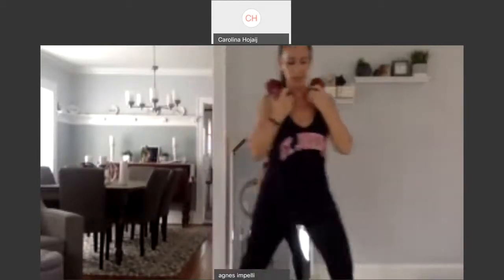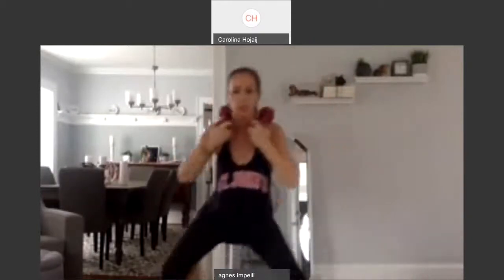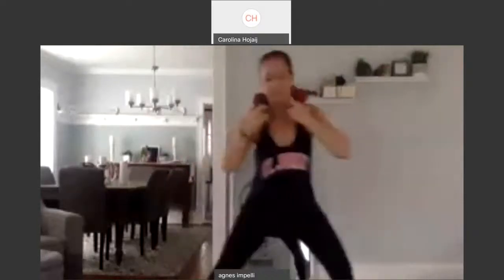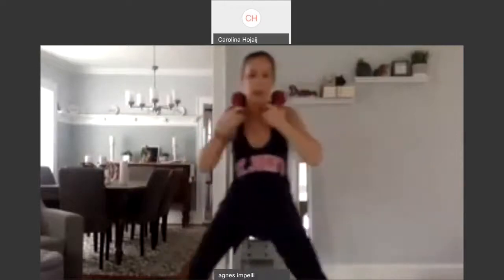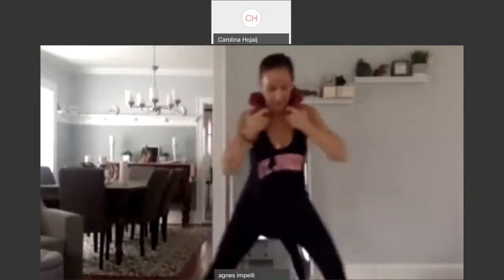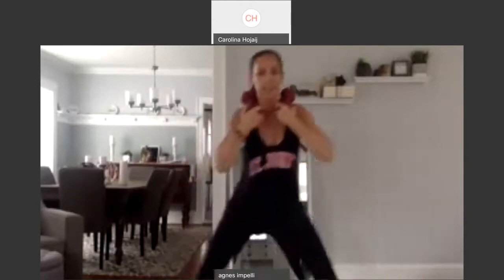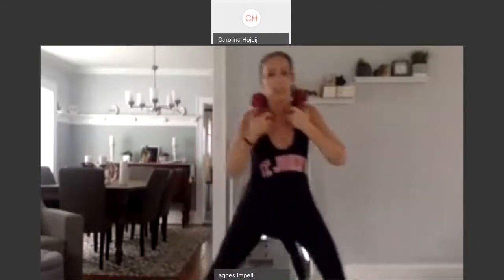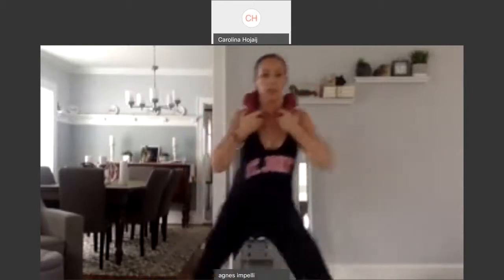Spread your feet out and just bring it side to side. One. Try to come up. Two. Three. Four. Five. Six. Seven. Eight more. Eight, seven, six, five, four, three, two. Last one. And one. Good job.